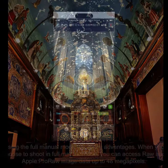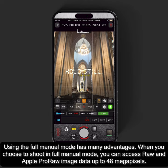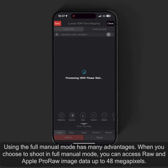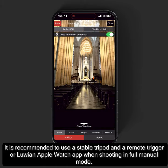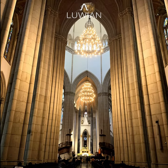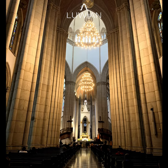Using the full manual mode has many advantages. When you choose to shoot in full manual mode, you can access RAW and Apple ProRAW image data up to 48 megapixels. It is recommended to use a stable tripod and a remote trigger or Luian Apple Watch app when shooting in full manual mode. In future tutorials, I will explain how to use each feature effectively.